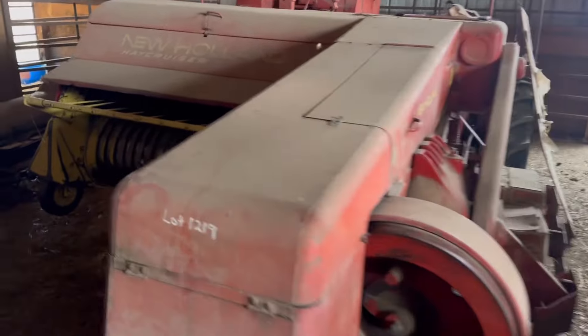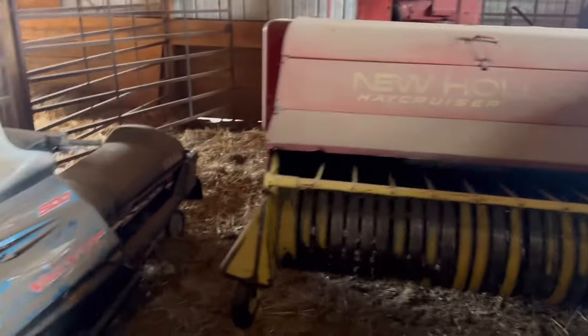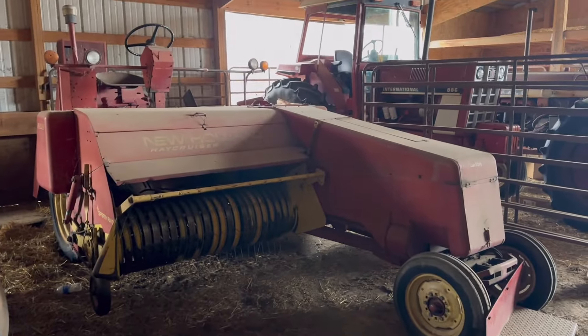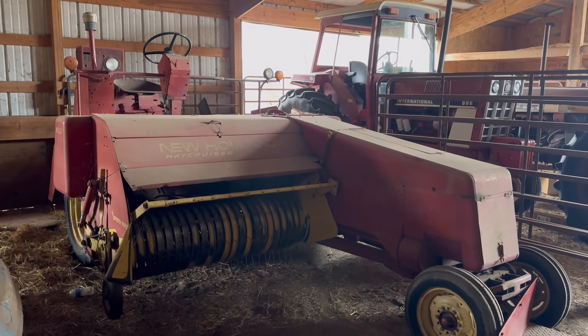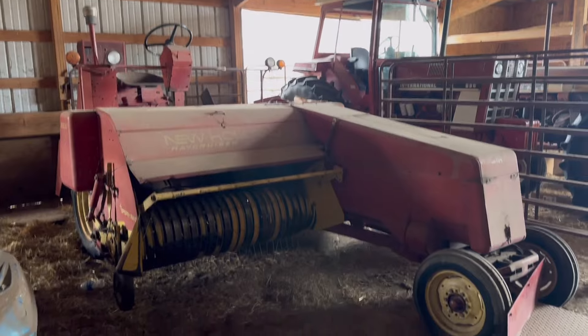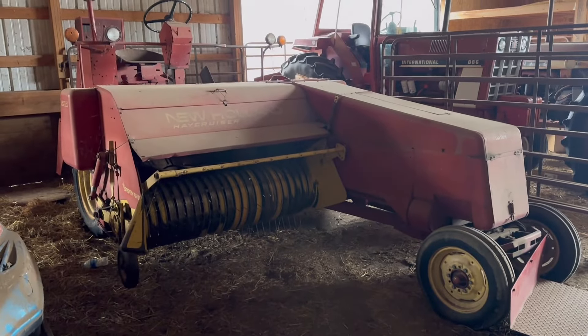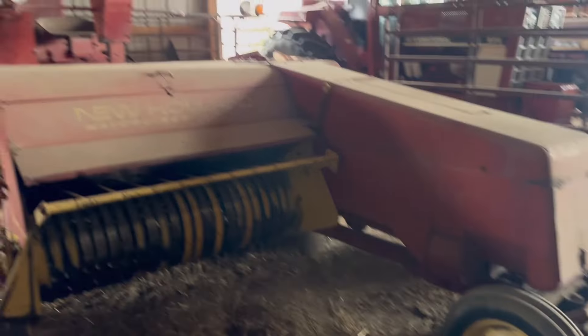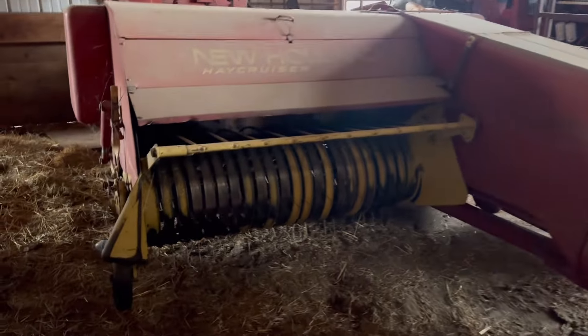I sold it last August, September. Kind of waiting on a guy to send a truck forever and ever — he was kind of hem-hawing around. He finally got a truck coming to get it, so this thing's going to get out of here. Really cool. Came off an auction near Carney, Nebraska. From what I can tell, this thing's pretty much been in a shed its whole life when it wasn't in use.